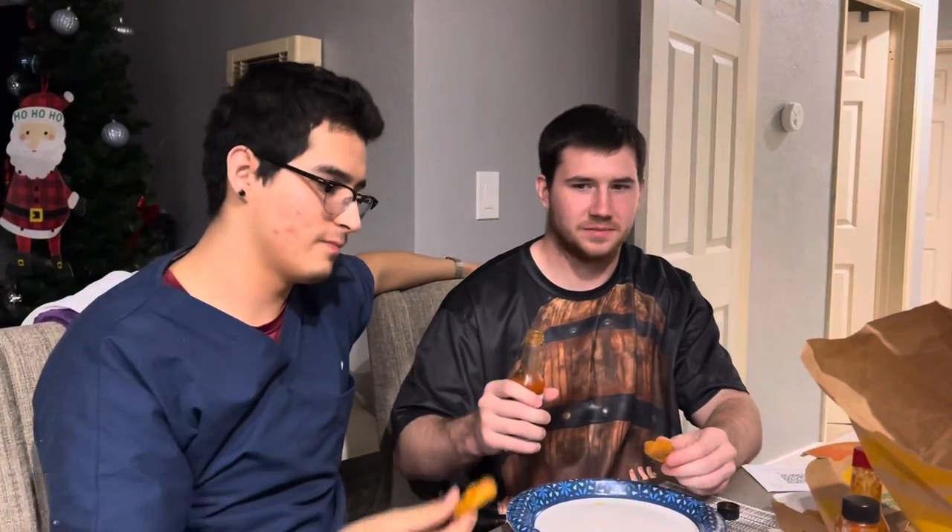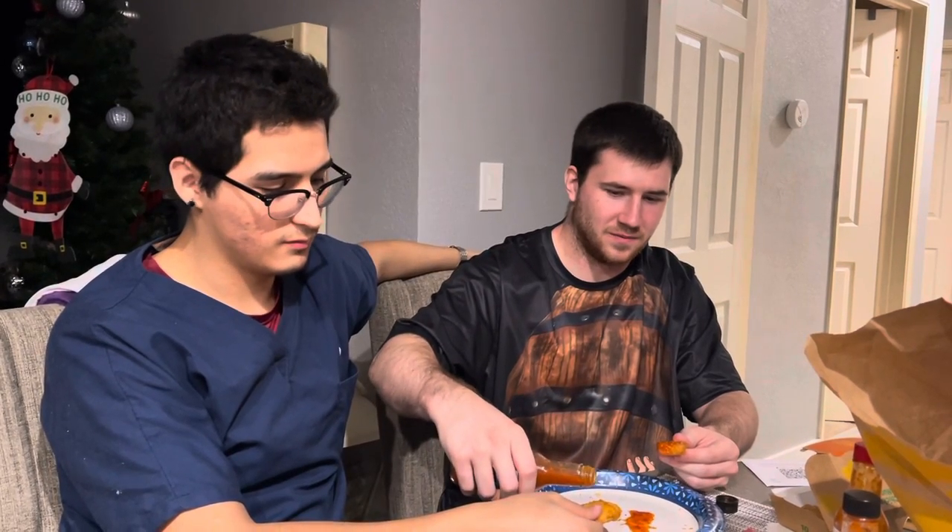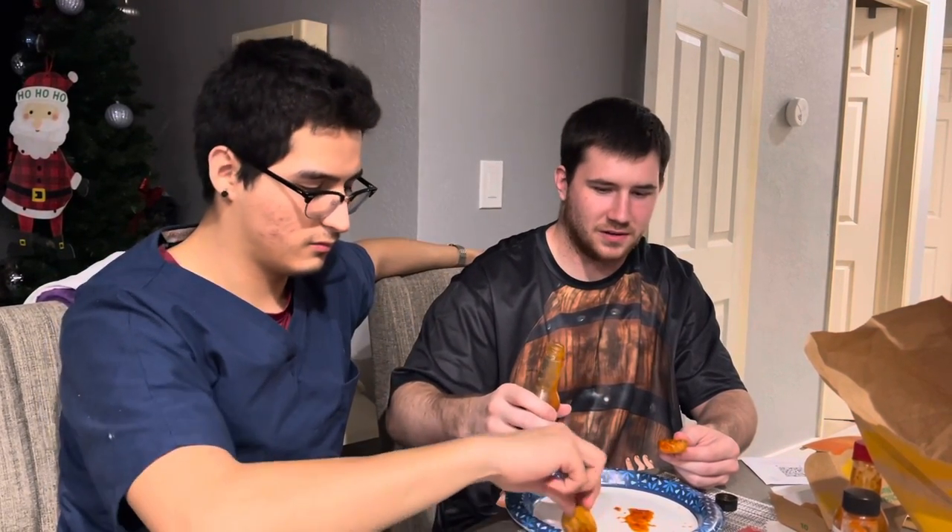We're going to start right now. The initial smell — very garlicky. You want to go ahead and give it a sniff? Garlic. I'm going to do a little... oh yeah, got a lot on that, probably a little too much actually. You want me to pour it on or do you want to do it yourself? Pour it. You got a decent amount of dip. So I'm going to go in right now — three, two, one. It's definitely a little spicy on my tongue. You feeling it at all?